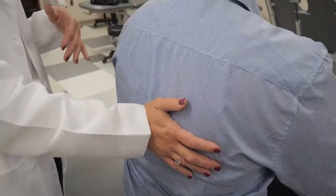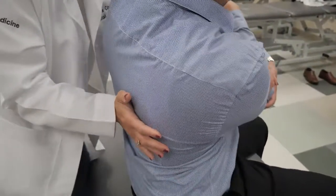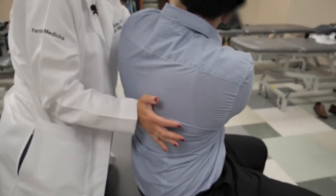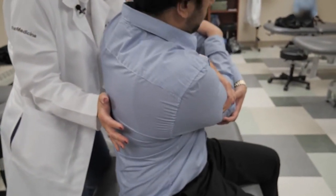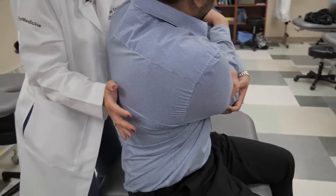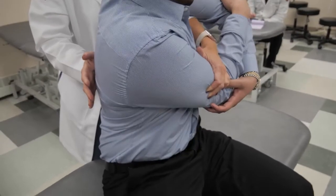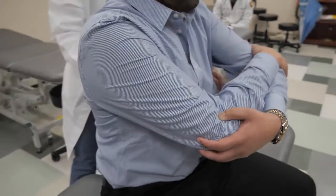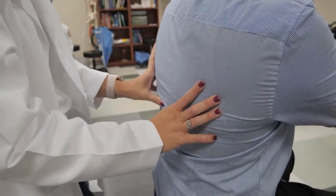I'm going to have him grab his elbows, and I'm going to side bend him to the level and rotate him to the level where I feel that motion occurring. Now he's going to gently try and sit back up — go — and relax. I take him further into his barrier, and he's going to push again — relax — and one more time into that barrier. Good, relax. I do a final stretch, return him to neutral, and then I can reassess motion at those segments.